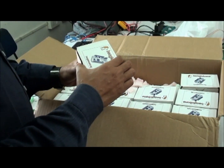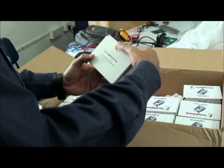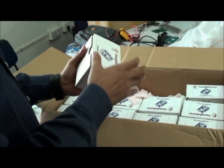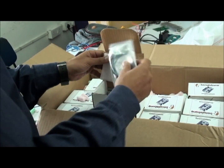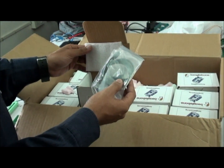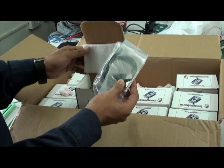You can see a BeagleBone new board, Revision A3. Along with the board you are getting a Mini B to normal USB connector.